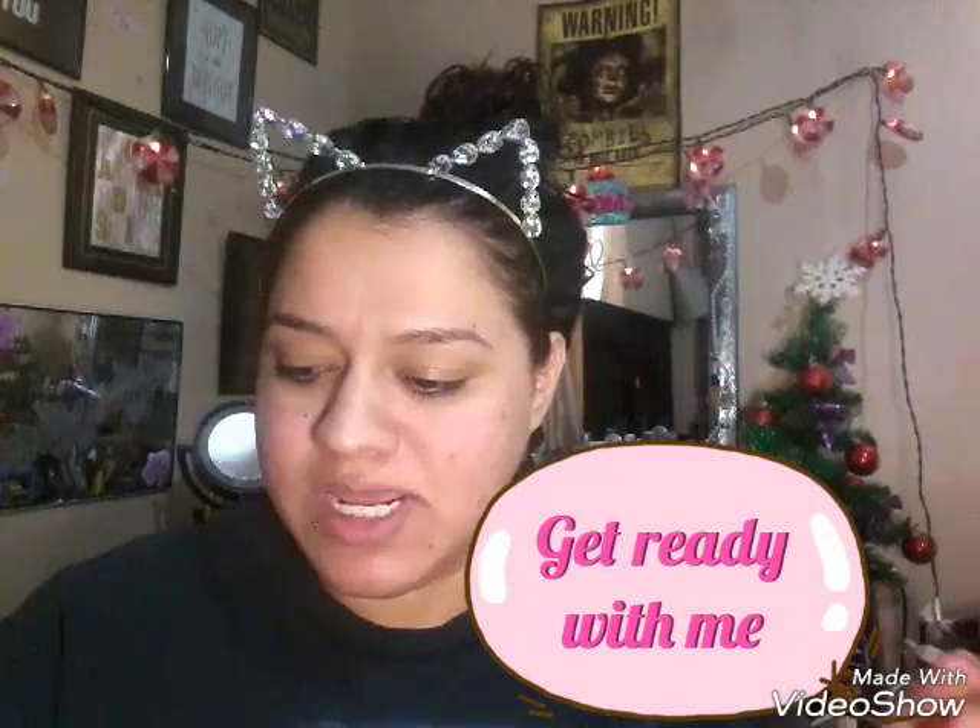I'm gonna do a quick get ready chat with me, so pull out your makeup and go along with me. How was everybody's Thanksgiving? Mine was alright. I don't think I ate as much this year as I did last year. The food was always good — my parents always do amazing.